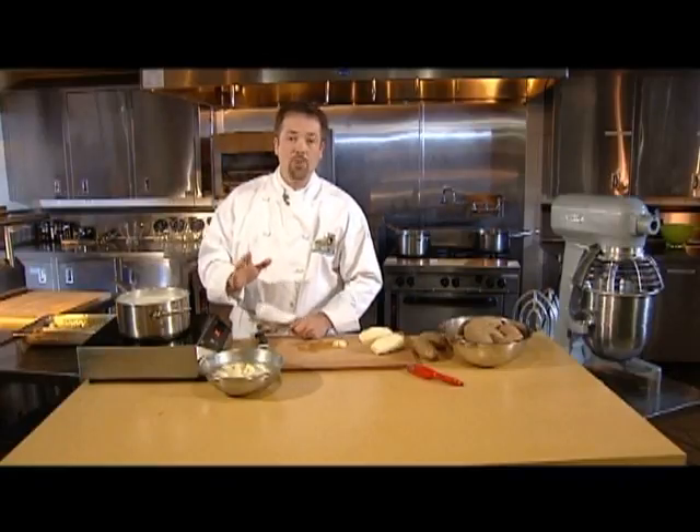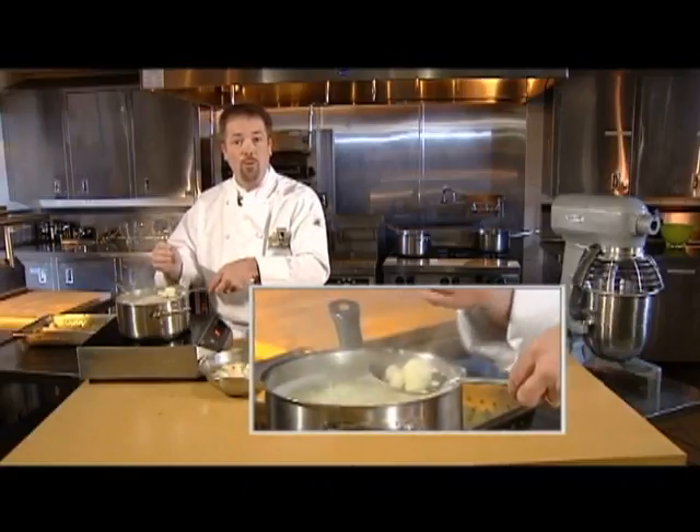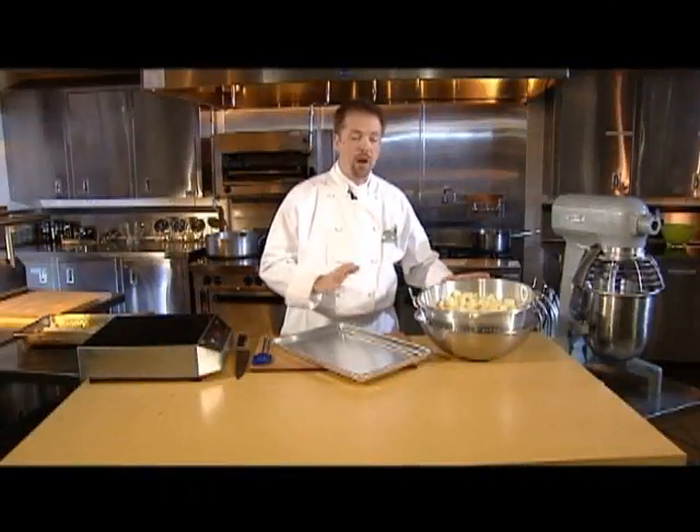The potatoes, whether steamed or boiled, are done when they can be easily pierced with a knife or a fork or mashed with the back of a spatula like this. The cooked potatoes are then drained in a colander.